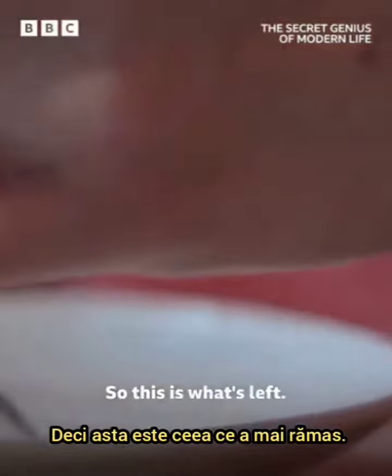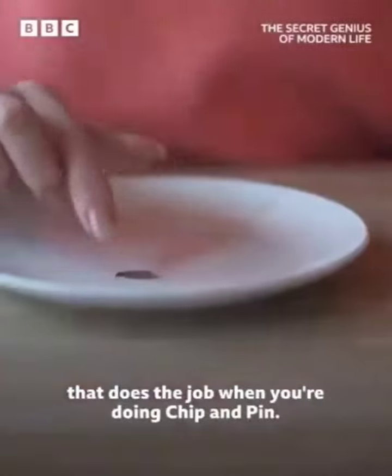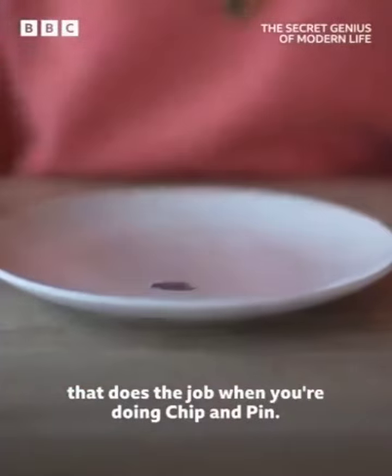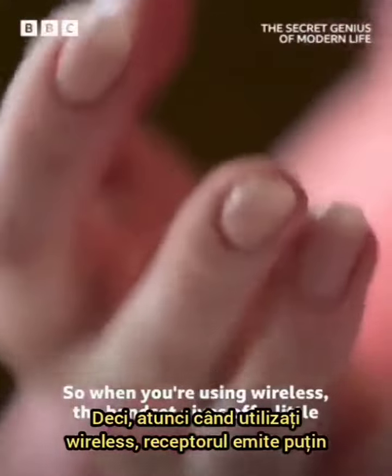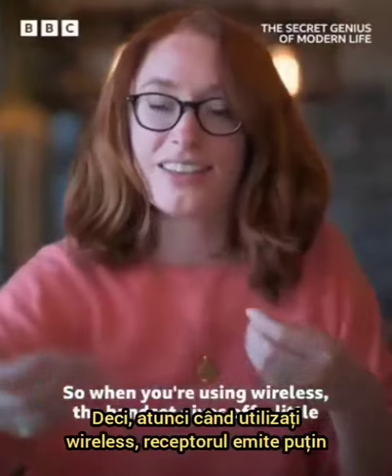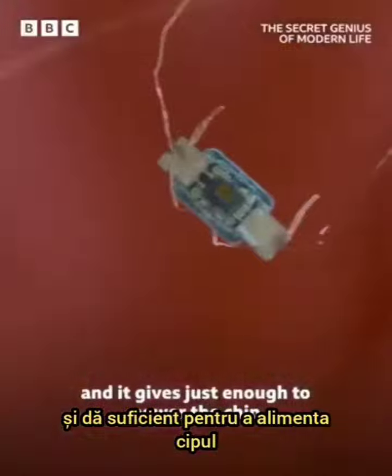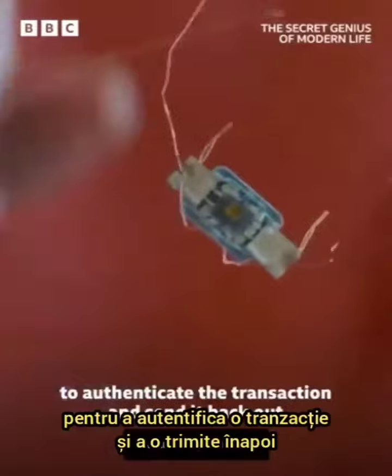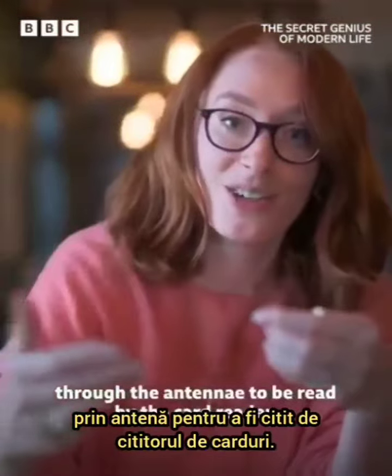So this is what's left. This bit here is the chip that does the job when you're doing chip and pin. The really clever thing is that all of this wire around the edge is essentially an antenna. When you're using wireless, the handset gives off a little radio signal which gets picked up by this wire, and it gives just enough to power the chip to authenticate the transaction and send it back out through the antenna to be read by the card reader.